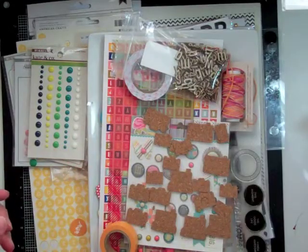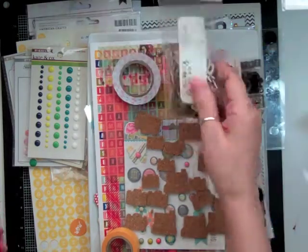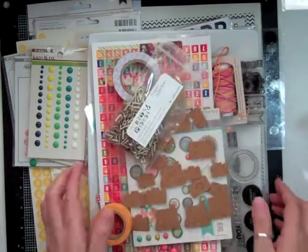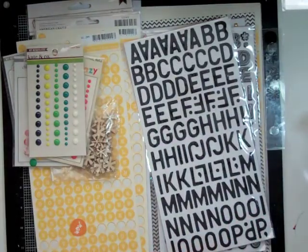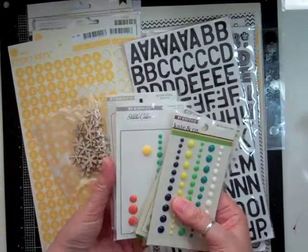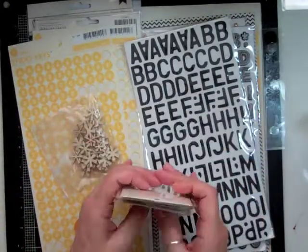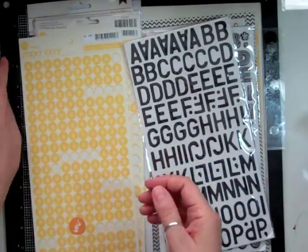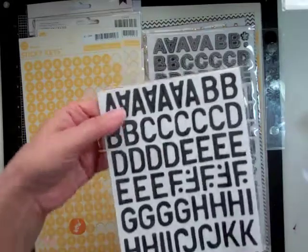And the heart one is a Technique Tuesday — it's called From the Heart, which I don't end up using. And I also took out a whole bunch of enamel dots from My Mind's Eye because I wasn't sure on the shade of yellow that I wanted. I took some Asterix wood veneers which I don't end up using.